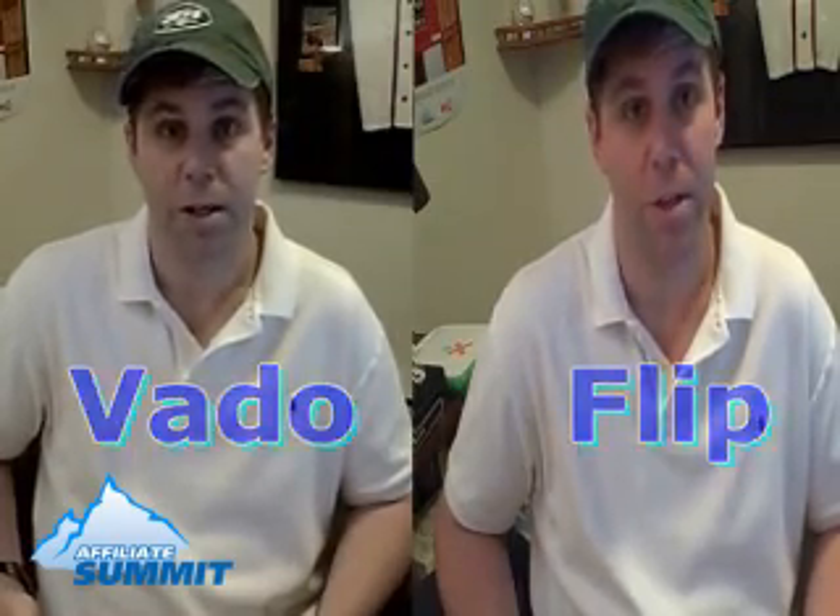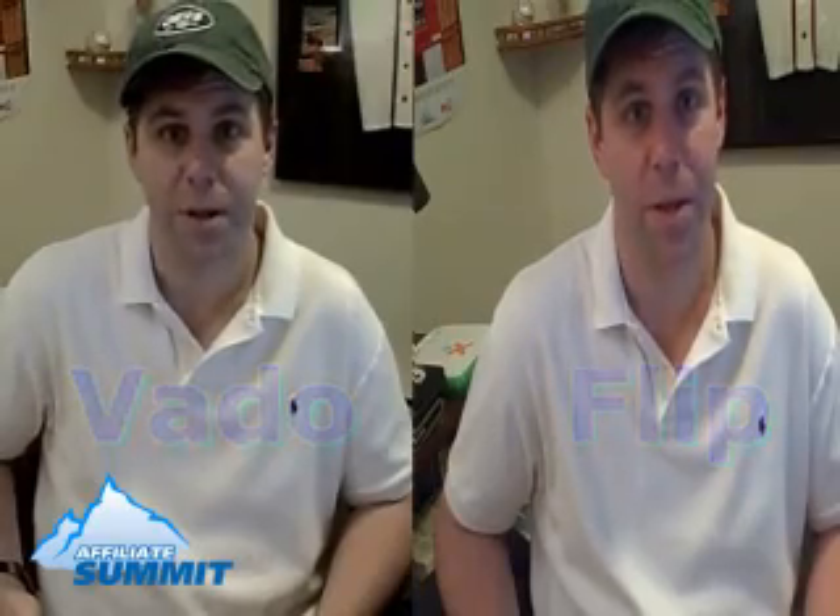So here you go — this is the Vado versus the Flip. What do you think? You had a chance to look at the footage for both the Flip and the Vado, and to compare them side by side and see how each one measures up. I think personally I'm going to start using this Vado more often.